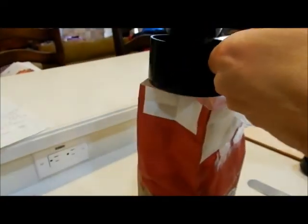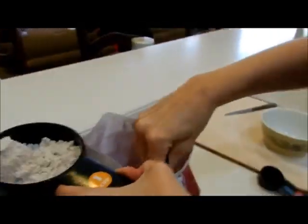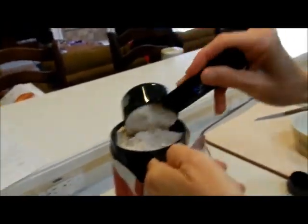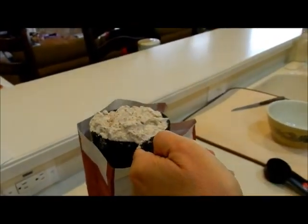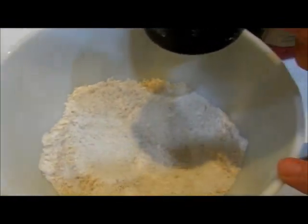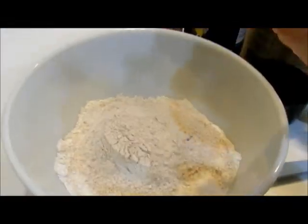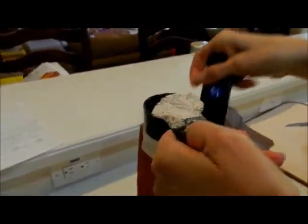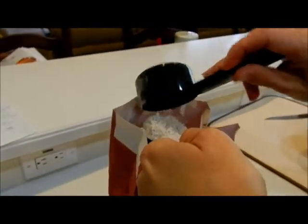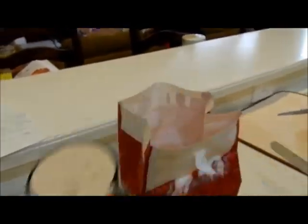We need one and a quarter cups of whole wheat flour. You overfill slightly and then level off, and I'll add that to my bowl that already has my one and one fourth cup of oatmeal flour. Overfill, level off, add it to the bowl.